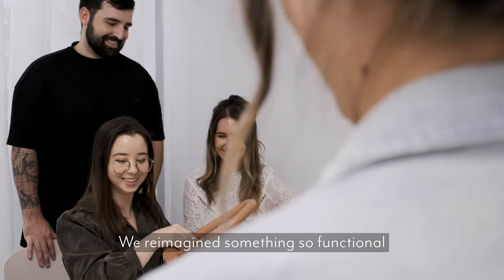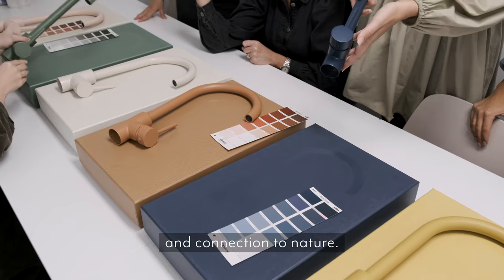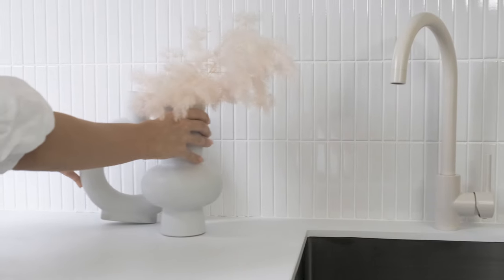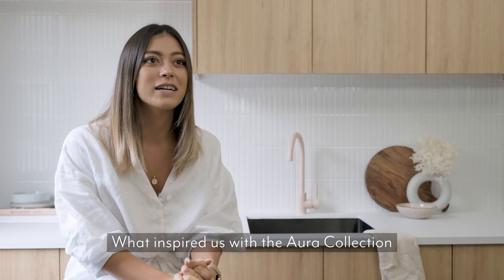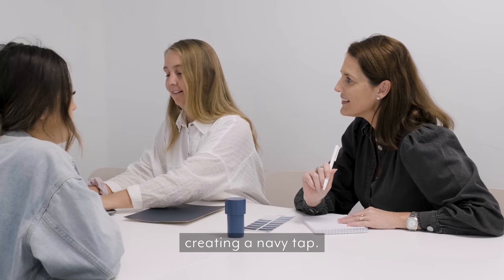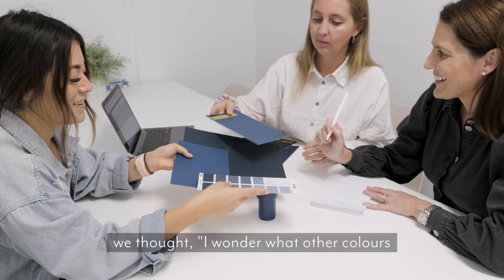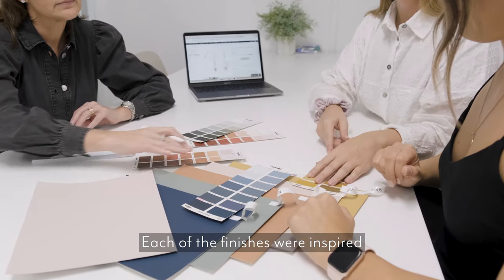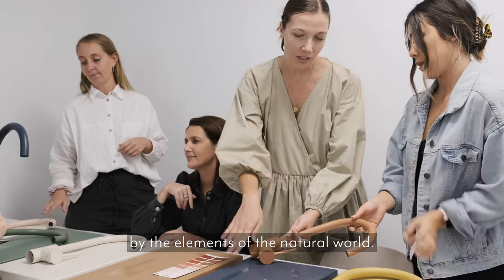We reimagined something so functional to be an avenue of self-expression and connection to nature. What inspired us with the Aura collection was that we originally had this idea of creating a navy tap, but then when we started building on the concept we thought, I wonder what other colours would look good on the Elysian Pichimica. Each of the finishes were inspired by the elements of the natural world.